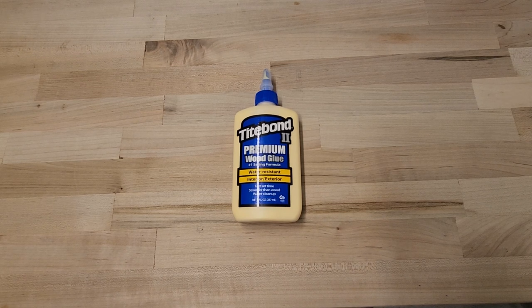After all the testing, Titebond II is still my favorite glue out of this bunch. It held an average of 222.2 pounds in the plain strength test, and in the waterlogged strength test it was able to hold the most at 131.2 pounds. In all categories it beat the other glues, which was very impressive — especially since it only claims to be water resistant and not waterproof, and it still beat both the Titebond Ultimate and the Gorilla Glue Ultimate in the water test.